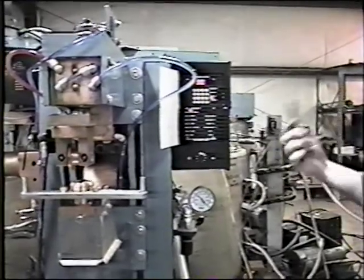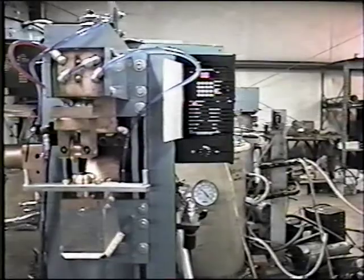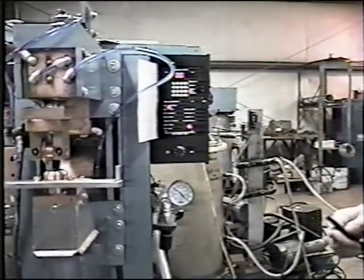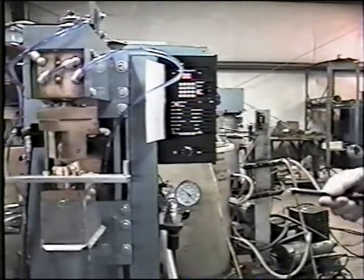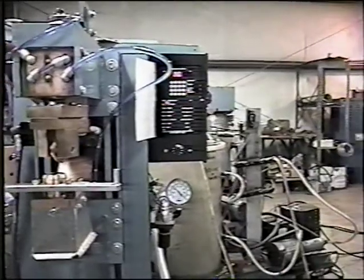It is important to note: it's going to go and stop according to the foot switch, not on the degree of rotation. So if you need to do a full 360-degree weld, you need to be sure and stand on the foot switch for 360 degrees. If you release it too soon, you'll only make, say, 180 degrees of weld.